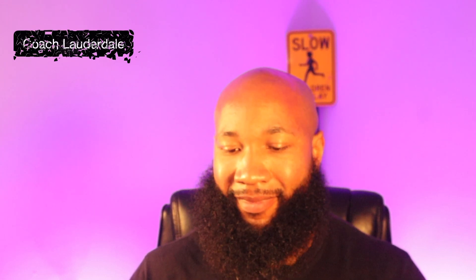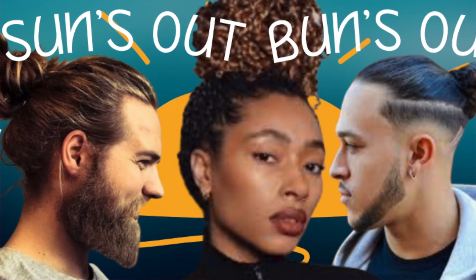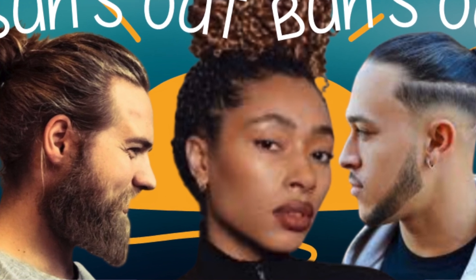Sun's out guns out — or you can also say sun's out buns out, but it's not the type of buns that you're thinking about. Alright, get your mind together and let's bring it back.